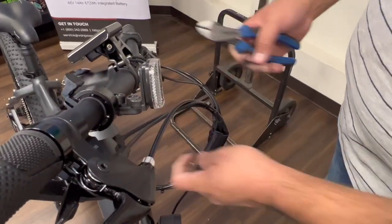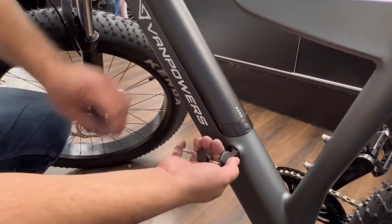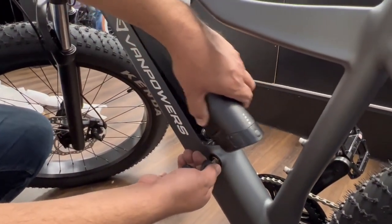The very last step is to remove the keys from the handlebars. This is how you unlock it. Take off the battery.